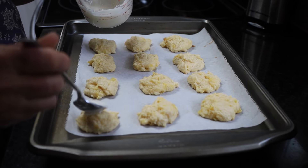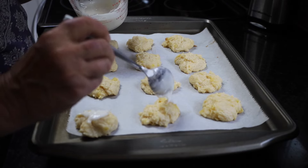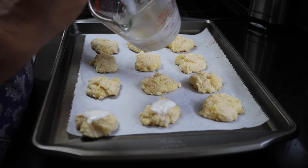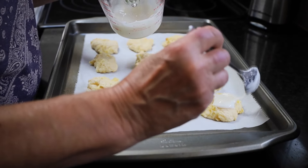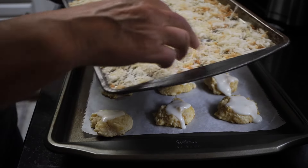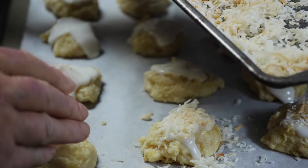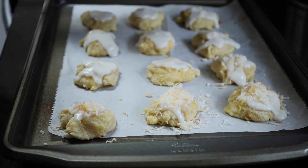We're going to drizzle just a little icing on top. We did this with some lemon cookies and with that lemony icing on top, they were really good — if you haven't checked those out, you might check those out on the channel too. Then we take a little bit of that toasted coconut and put it on top. And that is it — please like and share.